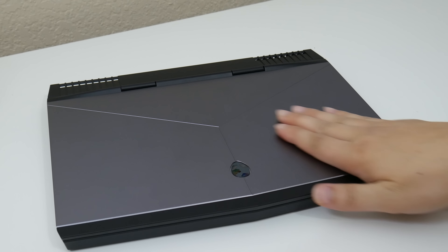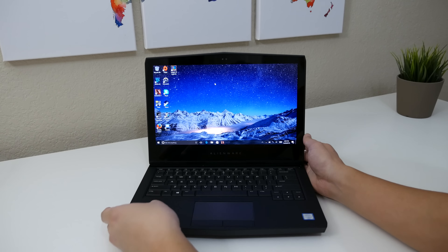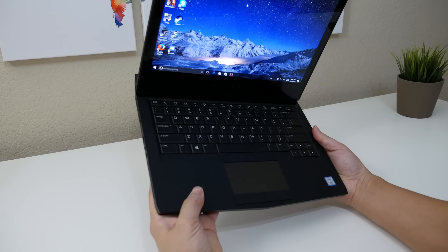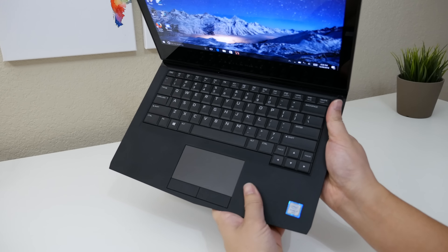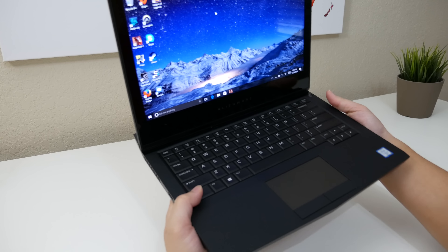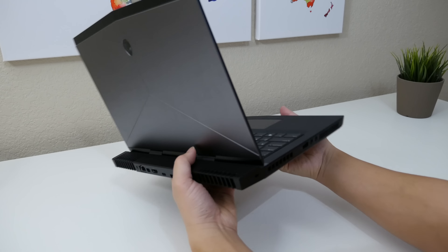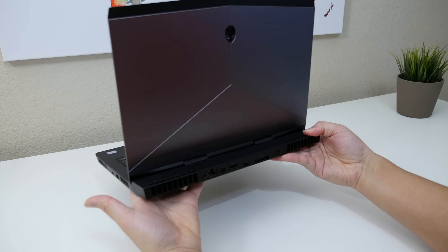The new Alienware 13 looks awesome. On the top and bottom you got this aluminum plate which looks pretty slick. The interior also has a clean look. You also get this rubberized finish towards the palm rest, kind of like the XPS 13 and 15, and overall it gives you a nice touch. This laptop is pretty hefty for a 13-inch model — you're getting an average weight of around 5 pounds, and its thickest point is 0.92 inches.